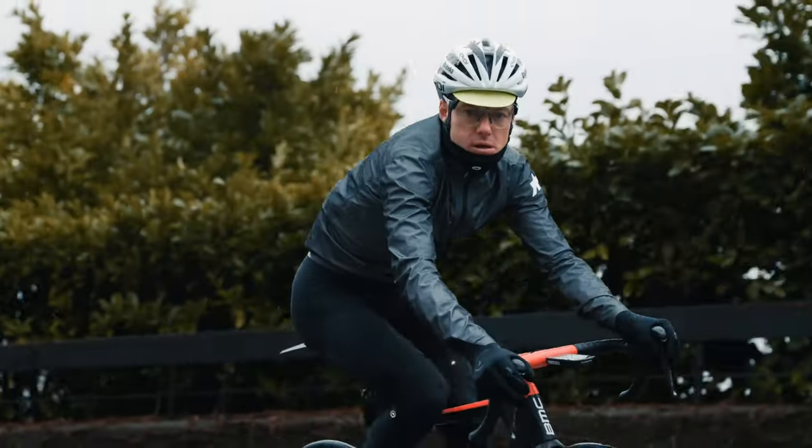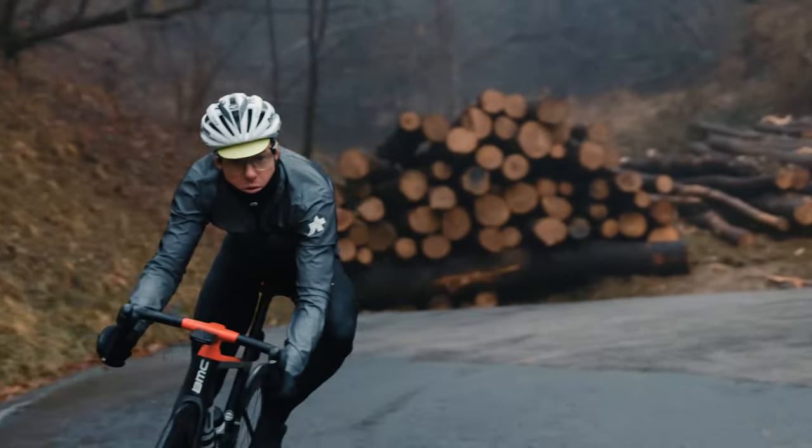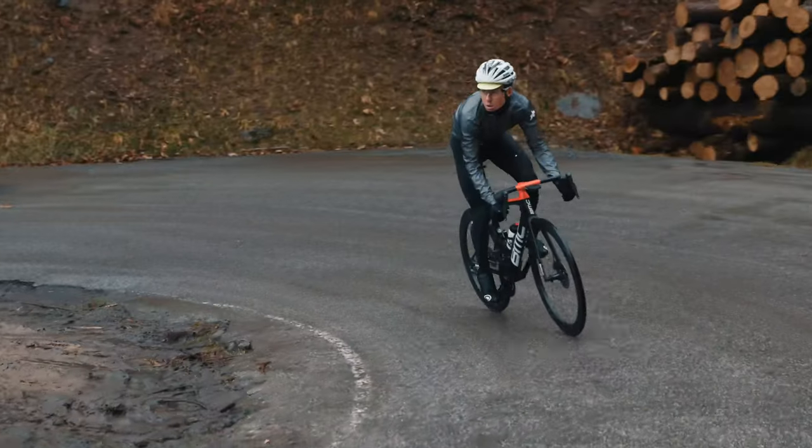The shorts employ our ALOC engineering framework for maximum stability, frictionless comfort and unrestricted movement in and out of the saddle.